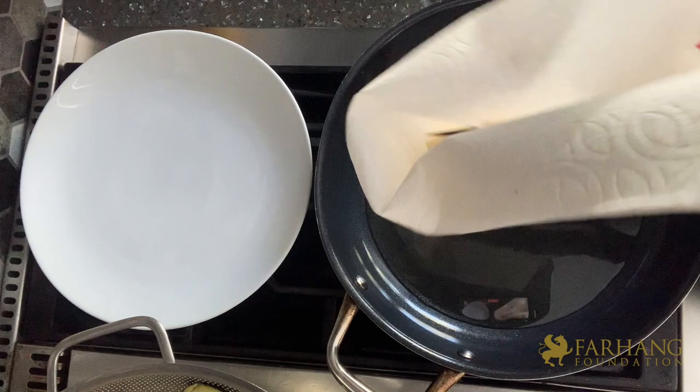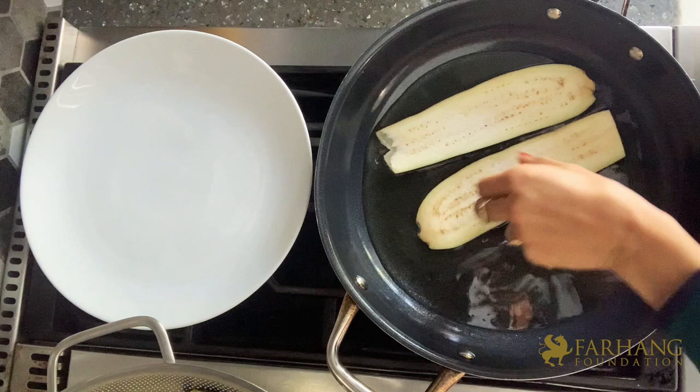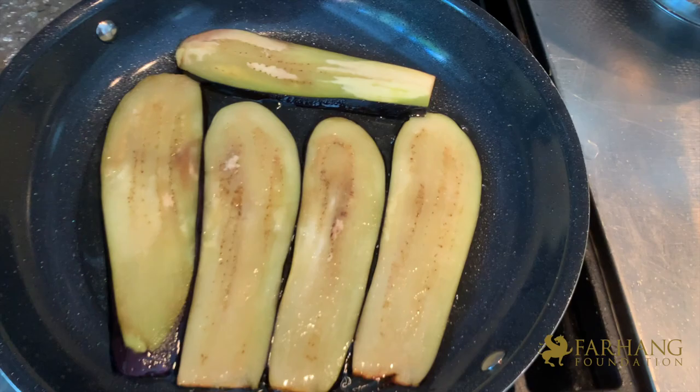After the eggplants have sweated for about 30 minutes, grab a paper towel and remove any excess moisture and salt. Then pan-fry them one by one in oil, making sure to work in batches. Be careful not to over-fry them — they will cook further in the springform pan. Fry them lightly and place them onto a paper towel.